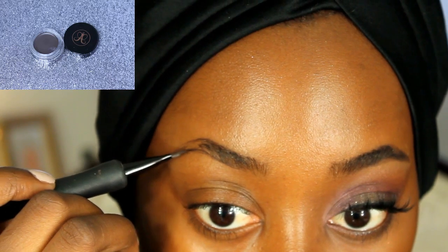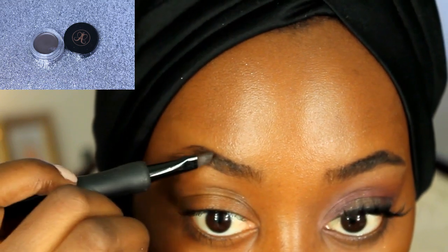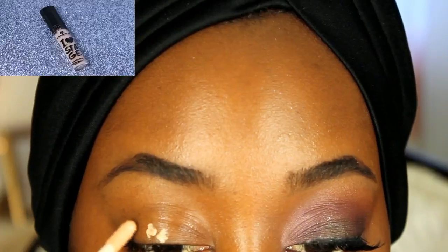Using my Anastasia Beverly Hills Dip Brow, I'm just going to fill in my sparse eyebrows. I'm also going to use a little bit of concealer to clean them up.